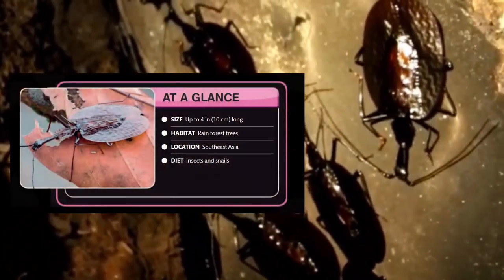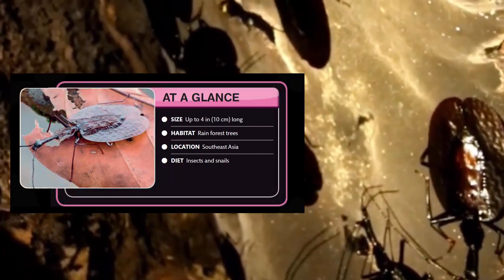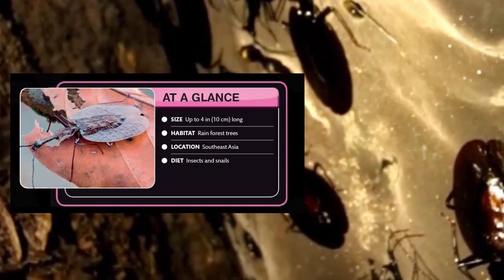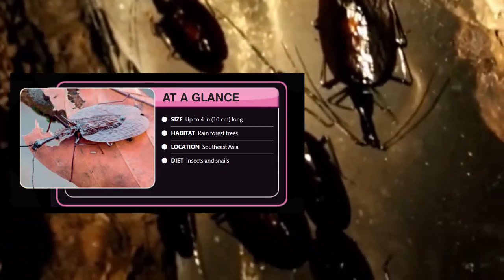At a glance. Size: up to 10 cm long. Habitat: rainforest trees. Location: Southeast Asia. Diet: insects and snails.